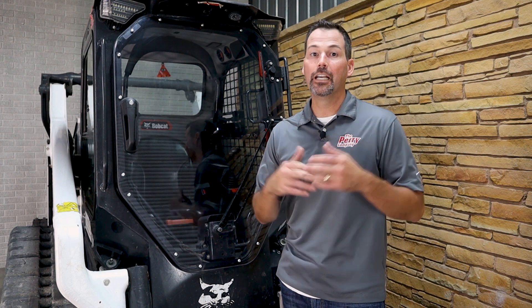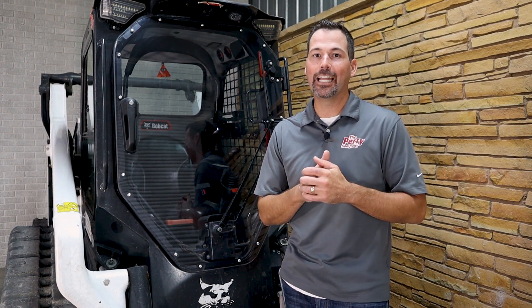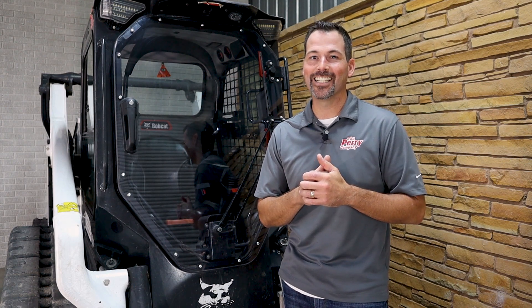If you guys have any questions at all, give us a call here at the Perry Company. If you're an end user looking to buy, go to your local Bobcat dealer and tell them to call the Perry Company. Thanks.